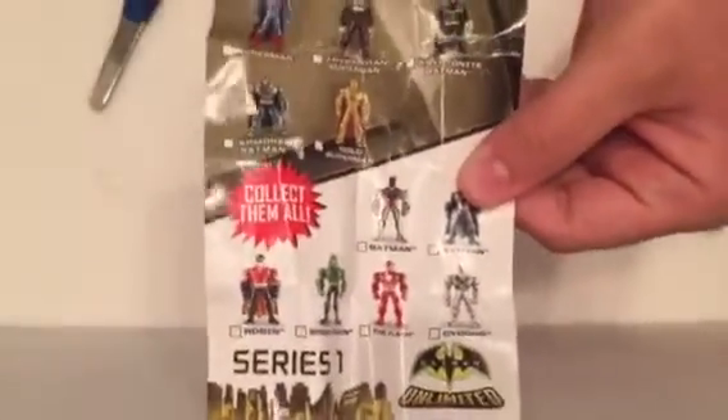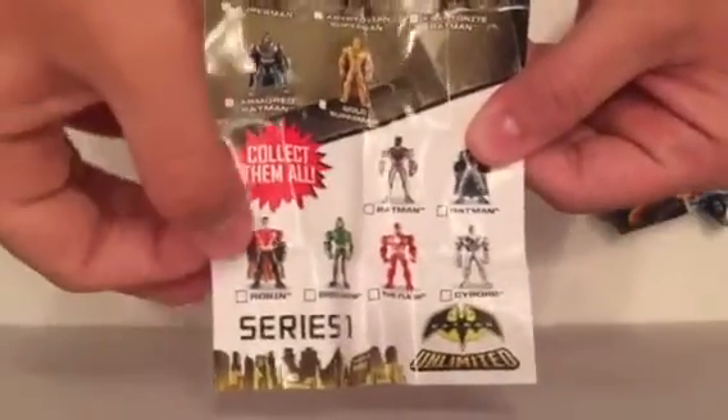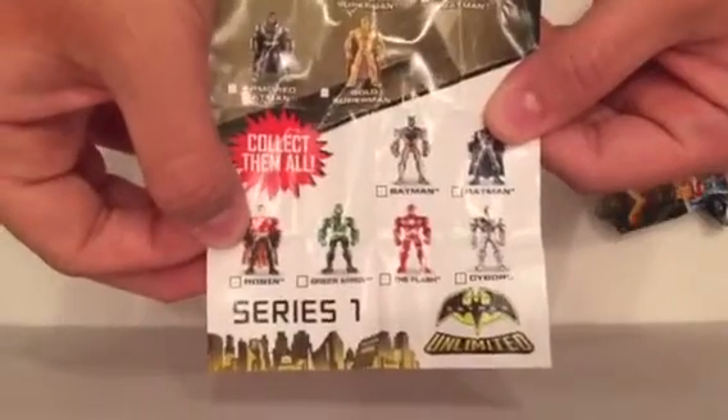We've got a checklist. Oh, it comes all wrapped in a rubber band — how fancy and official. It's like a scroll. Oh, it's like a little checklist. It looks like there are a lot more. It looks like these are from Batman Unlimited though, so that's the other set.